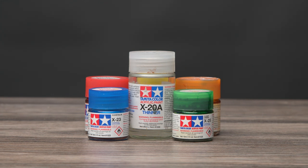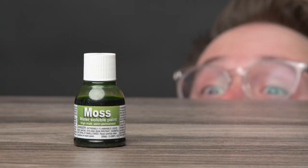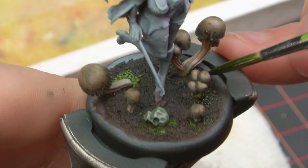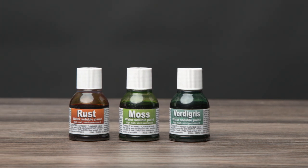Lastly, Dirty Down Ma slaps. Whatever is in this bottle is likely going to kill me, but the results are so hot. You can see me putting it to use in my Kingdom Death video. They also make a rust and verdigris product, but I haven't used those as much, so I can't speak to them.